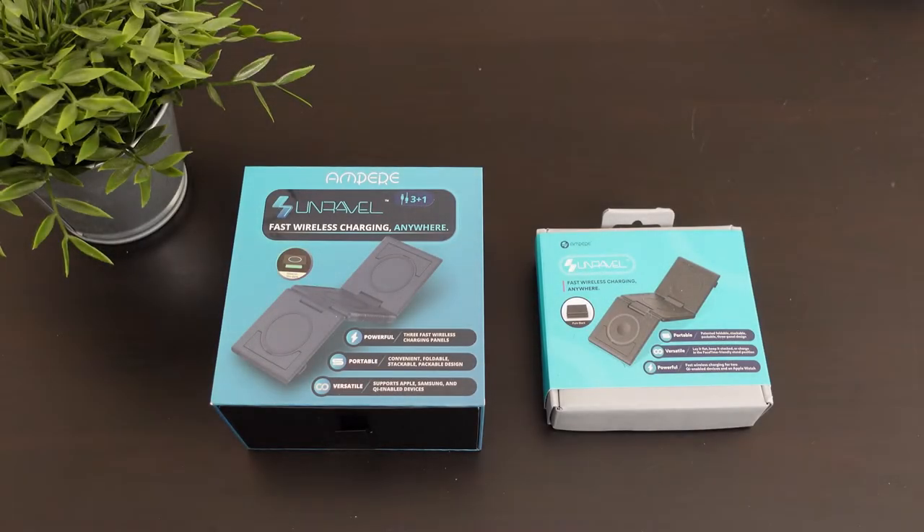Hey, what's going on everybody? This is Alan Anthony from Phone Check at Work, and today we're gonna take a look at something different on the channel. These are some wireless chargers that can charge up to three devices, three-plus-one, and they're glow-in-the-dark. We've got all that good stuff, so let's start the video and show you what I'm talking about.